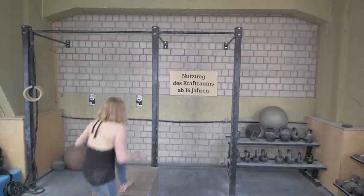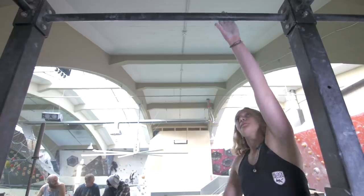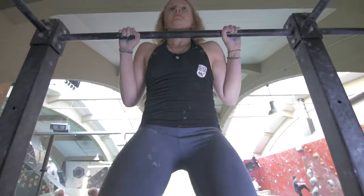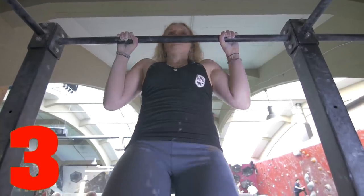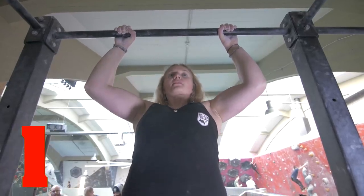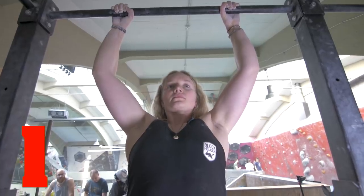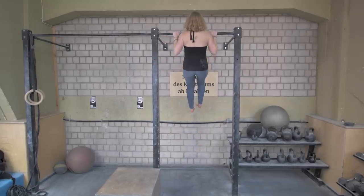Before attempting any of these exercises, make sure you are properly warmed up. The first and easiest exercise is best done on a pull-up bar. Place your hands shoulder-width apart with your palms facing away from you. Pull up until the bar is at your chest. Hold for three seconds, then slowly lower until your arm is at 45 degrees. Hold for three seconds, then lower to 90 degrees. Hold for another three seconds. Finally lower to about 120 degrees and hold for three more seconds. Complete three sets.